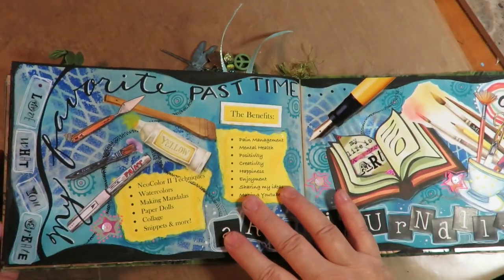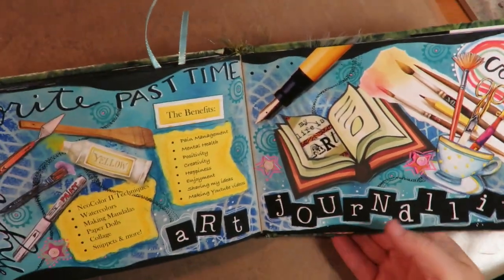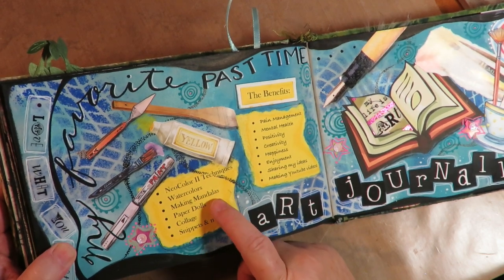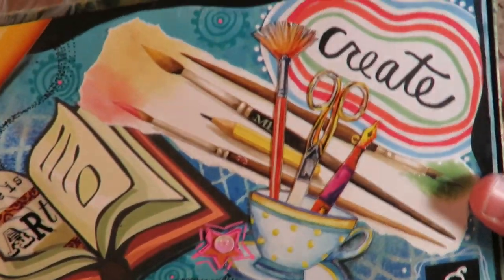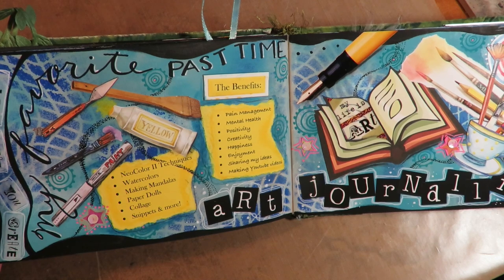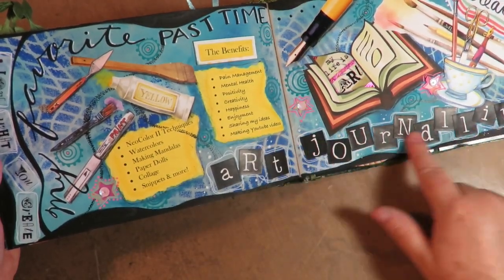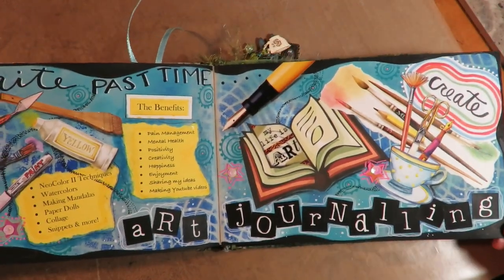This is my favorite pastime — it's got 'love what you create' and it's art journaling. The benefits I listed are: pain management, mental health, positivity, creativity, happiness, enjoyment, sharing my ideas, making YouTube videos, Neocolor 2 techniques, watercolors, making mandalas, paper dolls, collage, snippets, and more. I didn't do a video on this one because the background is pretty simple — I used a baby wipe to rub on paint, did stenciling, laid down images with matte gel medium, used a Posca pen to make the dark black border, and put on sticker letters left over from my scrapbooking days, then doodled around it.